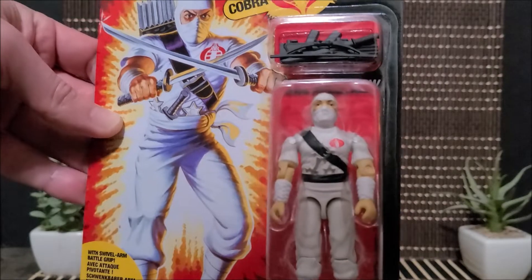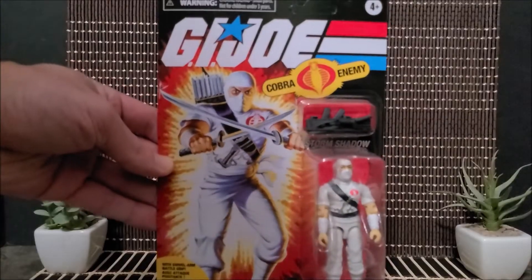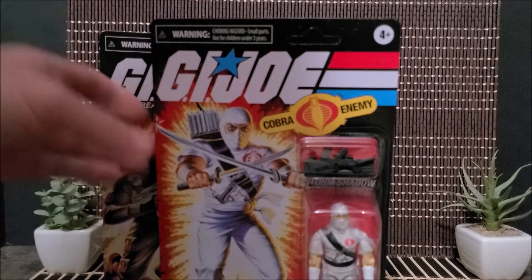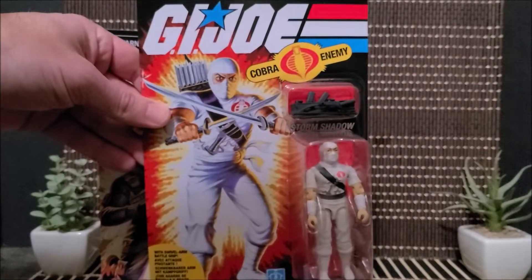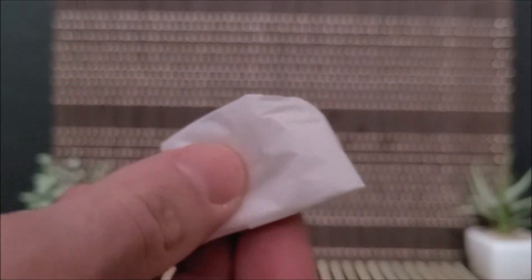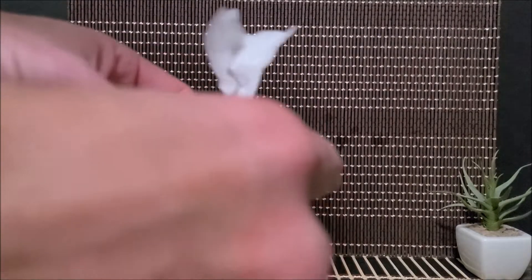Can't wait for Duke and Cobra Commander. Let's get the Storm Shadow — nice clean white, not old yellowed Storm Shadow. When we open these we're going to check out how they look. There are a couple of other things hidden in the bottom section. Let's see what's in here.